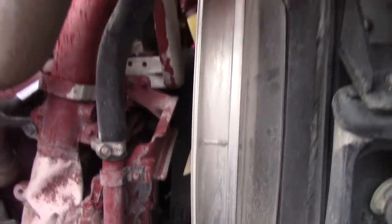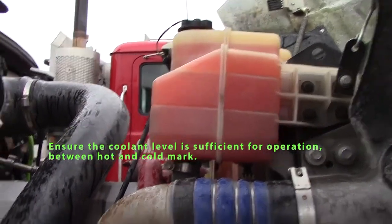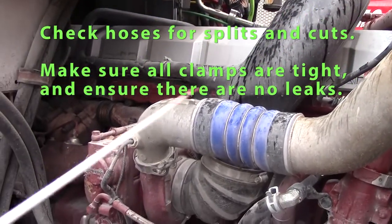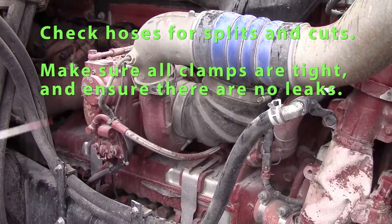Check my coolant level — it should be between maximum and minimum. I'd like to check this side of the motor for any excessive leaks. Check all my hoses on this side; they should not be kinked or swollen, clamps should all be tight, no leaking hoses.